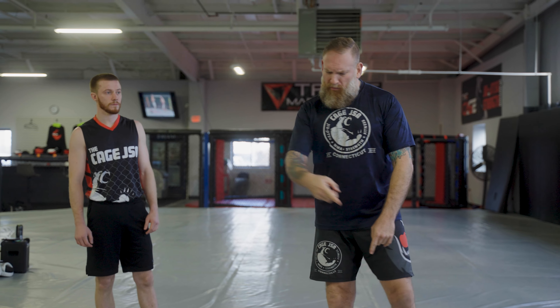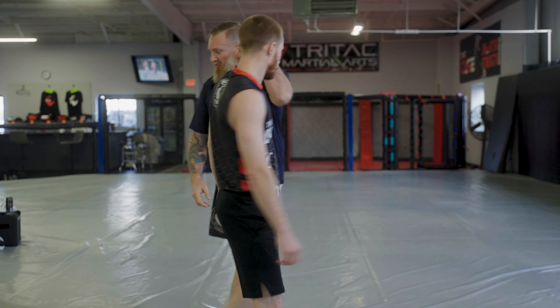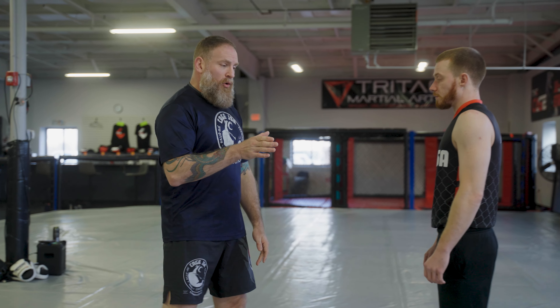It is a submission, it is a break, but it's also a tool we can use to get out of trouble, sweep our opponent, throw our opponent. Let's break it down from a lot of different perspectives, from standing and the ground. So let's go over standing first and talk about the basic grip of the Kimura.